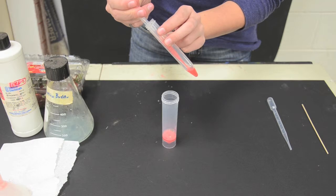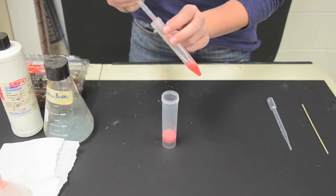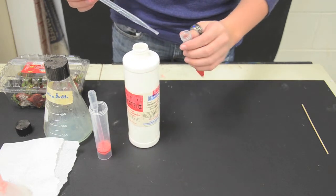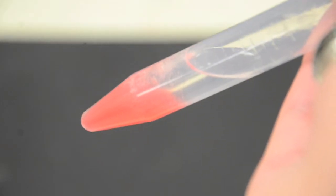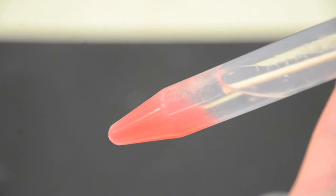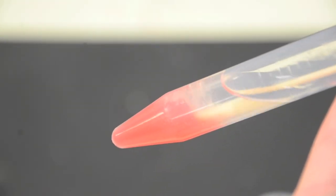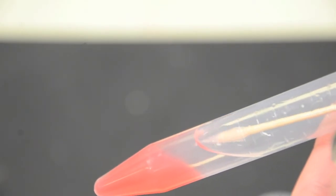Two milliliters of this final solution is then pipetted into a small tube held at a 15 degree angle, and then five milliliters of 95% ethanol is slowly added to the top. Because DNA is insoluble in alcohols, it precipitates out of solution at the line between the two liquids. At this point, the DNA clumps together, making it visible. Using a wooden dowel, the DNA is then spooled and extracted. It is stored in the 95% ethanol because it will not dissolve, and it keeps the enzymes, known as DNA endonucleases, from breaking down the DNA.